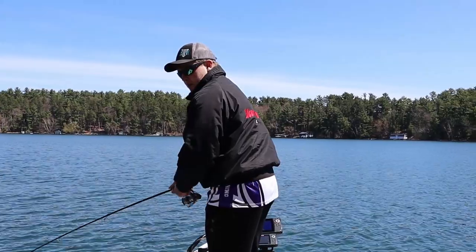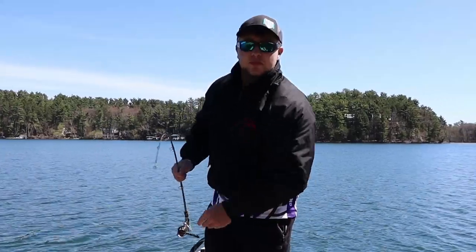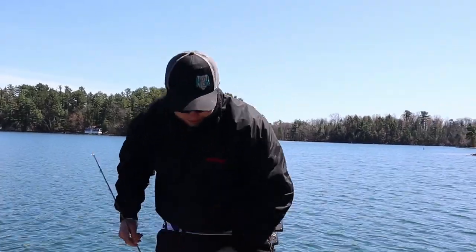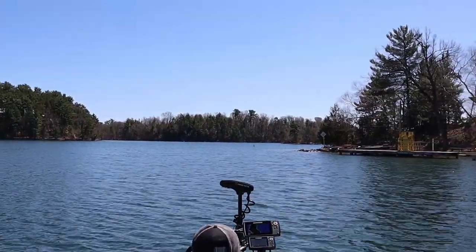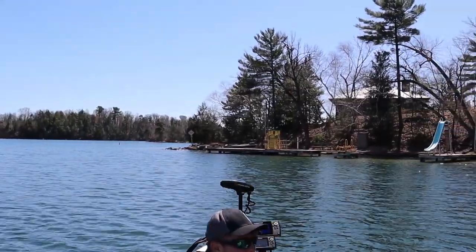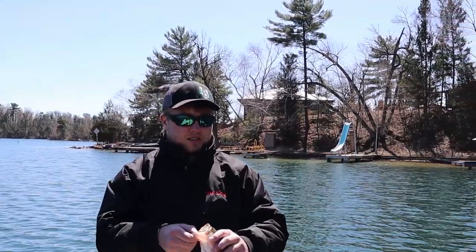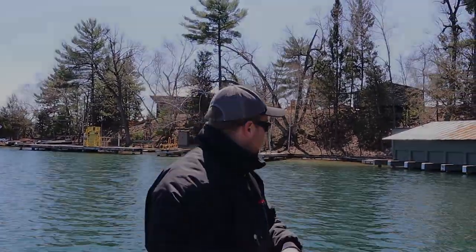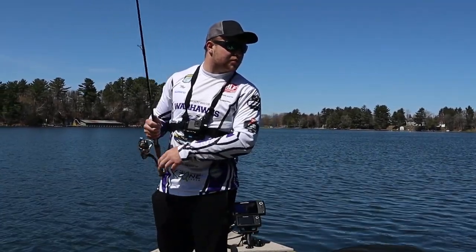Fish on baby! Right over there — pitched it in there. Pitched it off the dock there and bit it right next to the hoist. Little dude! They wanted to get nice and warm and come up and maybe feed a little bit.